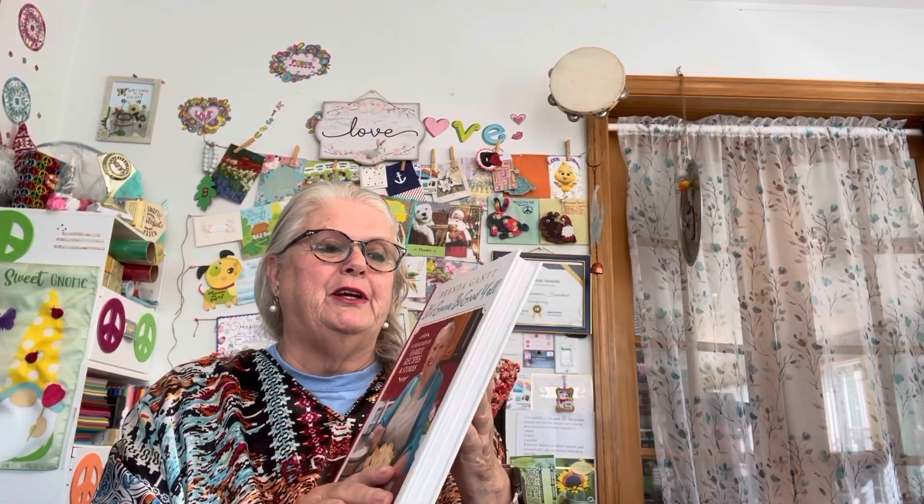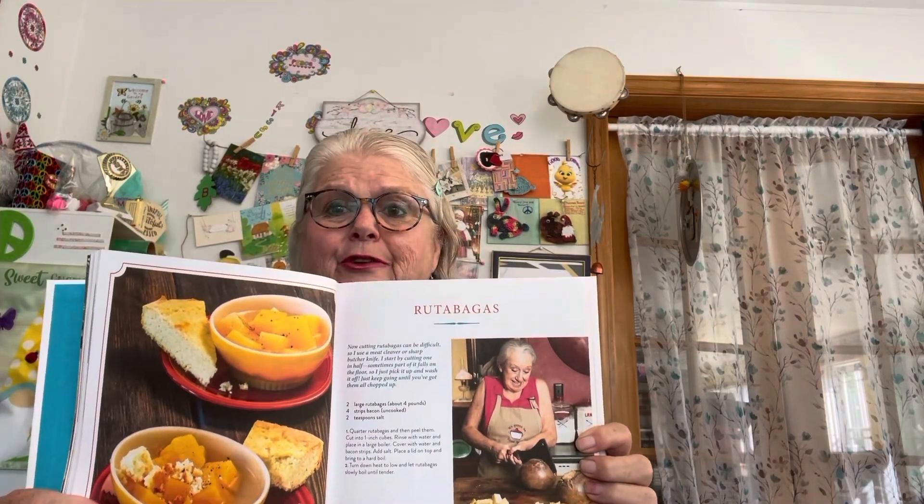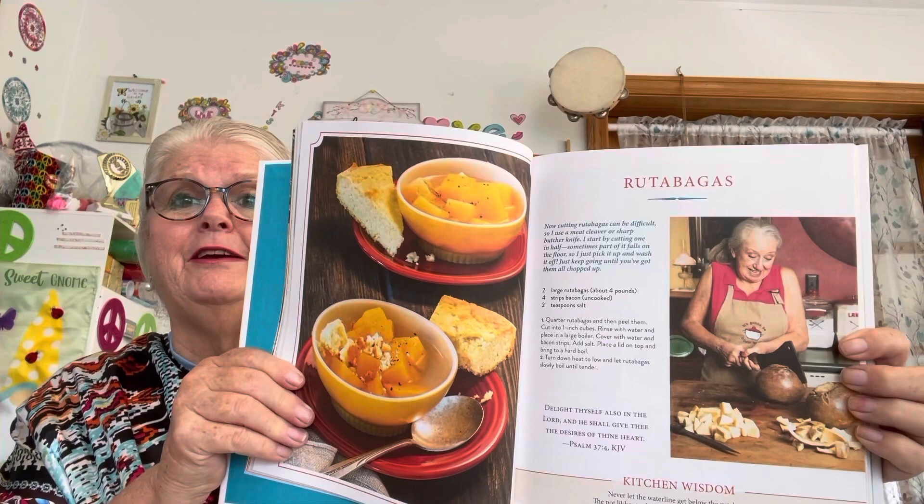It's going to be over 90 today — pool day! I'm going to read out of Brenda Gantt's book. I'm getting good on that southern accent! I'll take a big gulp of water before I go out to mow. Today we're going to be reading about rutabagas — some people call them rutabagas, I call them turnips, and I like myself a good turnip.